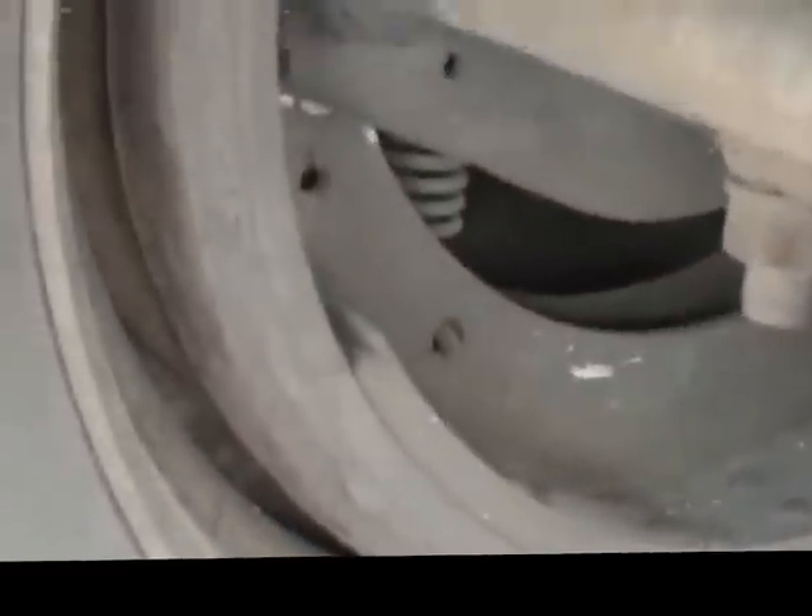Looking at the brakes, you can see that the drums are crumbling apart. The brakes are down to the minimum. That one there is an out of service violation, most likely. The other drums are not much better. This tire is definitely an out of service violation the way it's chopped out.